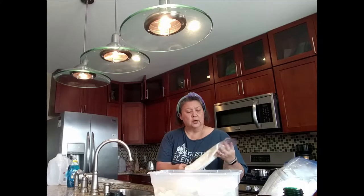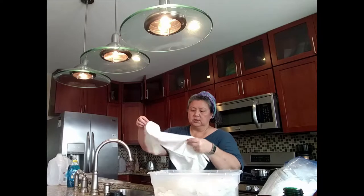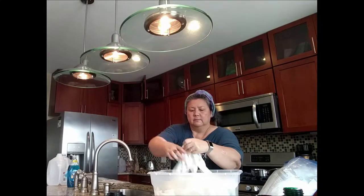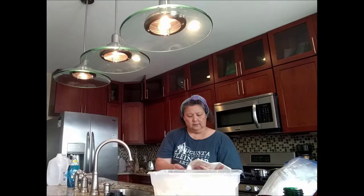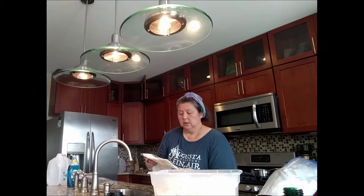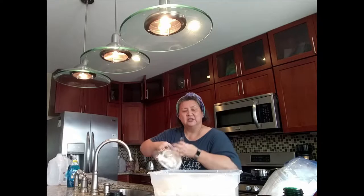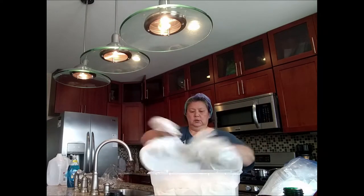I have a crepe de chine blank — this scarf is already hemmed from Dharma Trading Company, and it measures 14 inches by 60 inches. I also have a scarf that I ordered last year and never used. It's a hand-rolled scarf blank and it is a wool and silk mixture. I understand that the wool part causes some shrinkage when you wash it — right now it measures 14 by 60 or 72. I want to see how the natural dyes work on the wool as well.